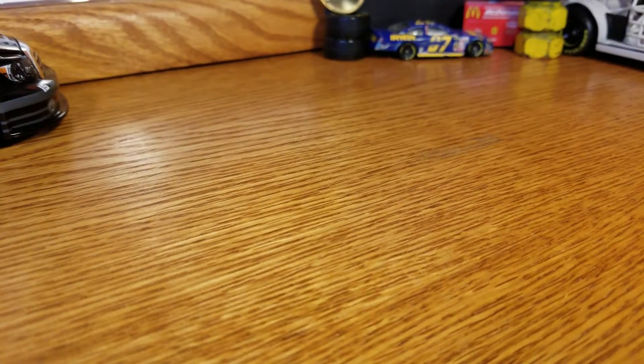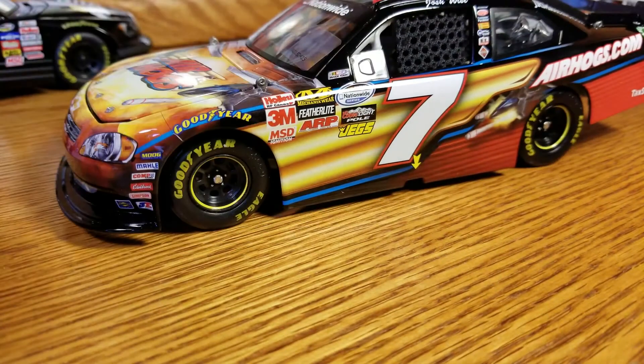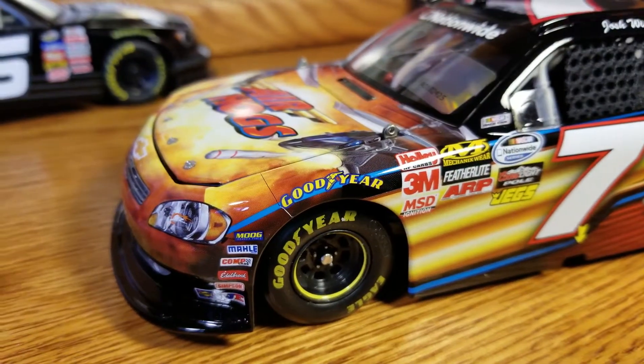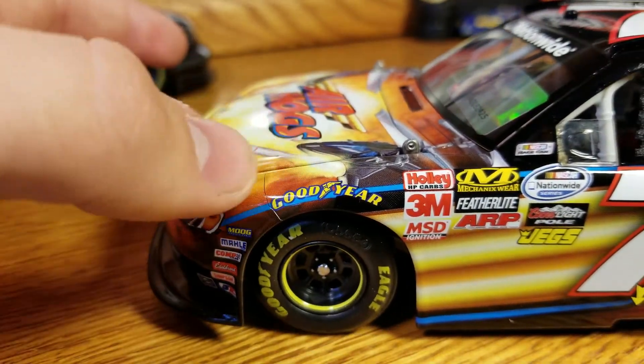Without further ado, we'll get on to the diecast itself — the best part of it. This is one that was in that collection I was talking about, and you'll definitely hear plenty about it in the upcoming videos. This is one that I — it's a cool car, but I just didn't have the money to put down on it, so off to a good home it goes.